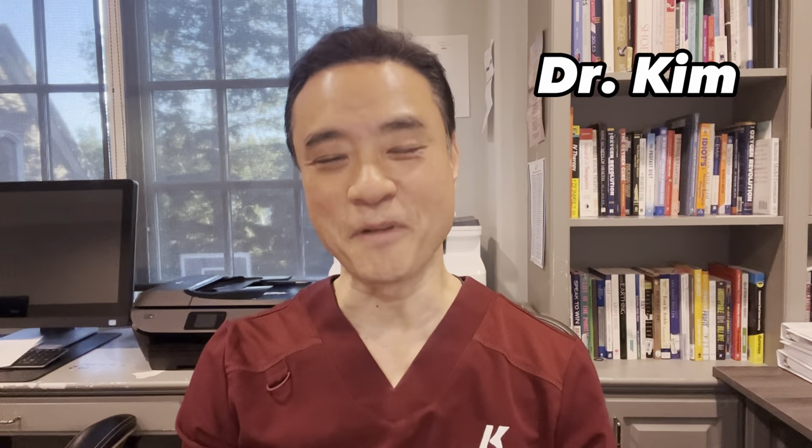Hi everyone, this is Dr. Kim, America's holistic foot doctor. In this video, you'll meet my patient whom I have not seen for over a year and a half. She's wheelchair bound and has a tremendous amount of swelling in her legs. Let's see how I can help her.